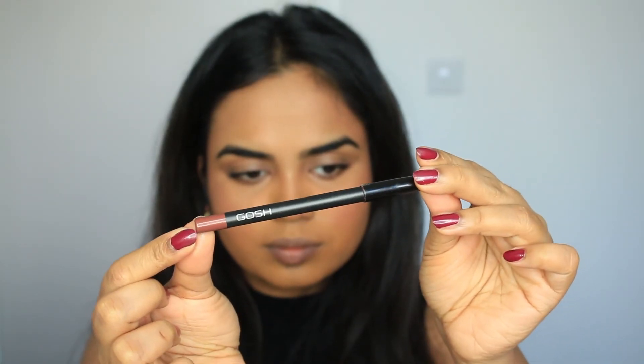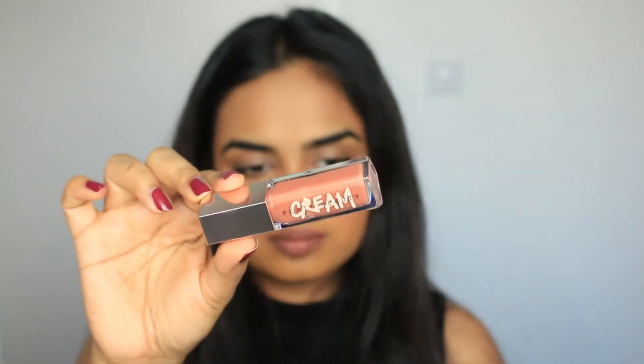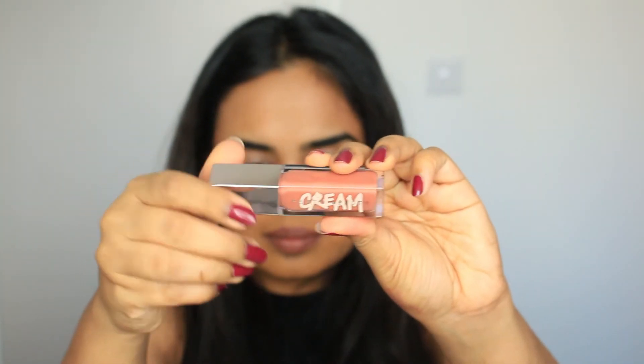I'm going with a GOSH lip liner in a very nude color, lining my lips and blending it in. Then I'm going with Fenty cream lip gloss — I love this. It's not sticky and has a beautiful taste and smell to it. Look at that — it just enhances the natural color of my lips. This is my final look! I hope you guys enjoyed this clean makeup look. Let me know in the comments, and if you're new, remember to subscribe, like, and comment!